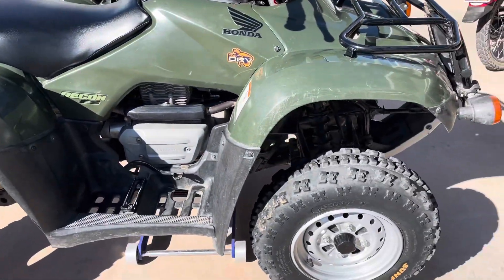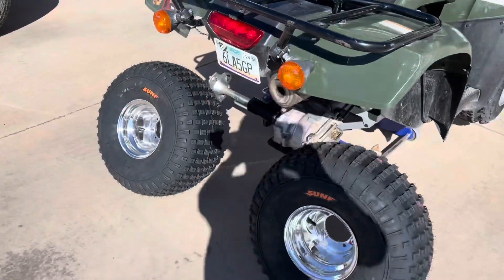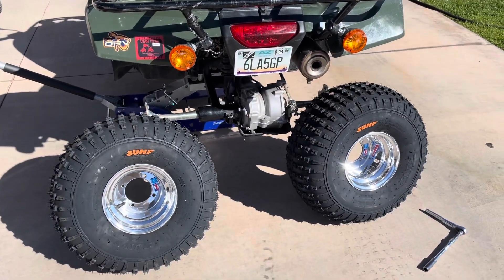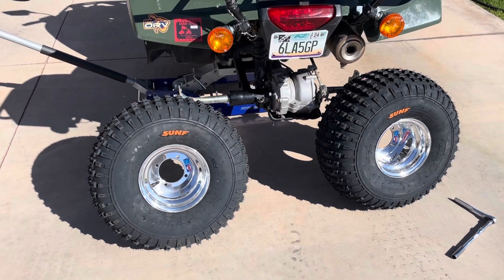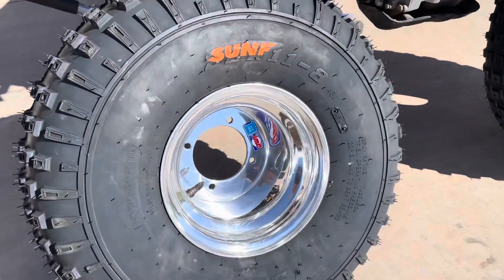I also intend for us to be spending some time in the sand dunes next year, and this combination will be excellent for the sand dunes. A good, soft, low PSI balloon tire and lightweight Douglas Blue Label rims.